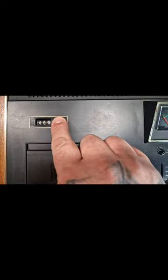Let's have a look at the controls on here. At the top left hand side we have a counter with a reset button.